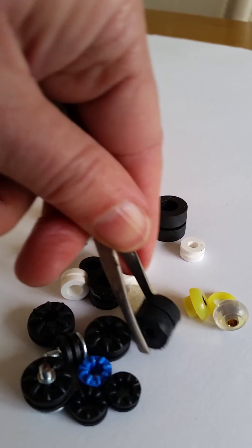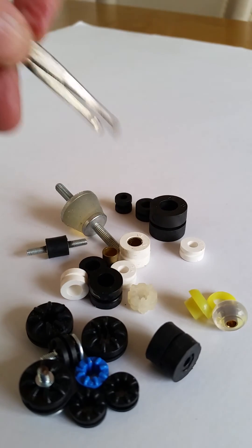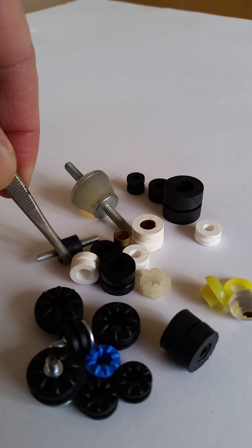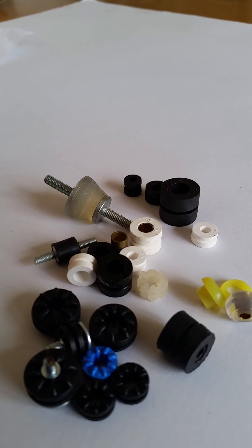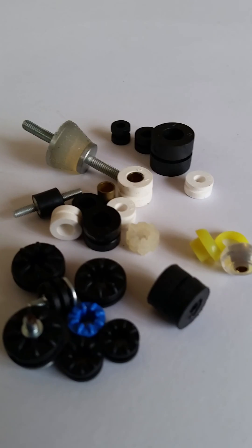We've also got a basic M3 rubber mount that's suitable for about just under a kilo, and a very soft gel stud mount which will take 1.2 kilos in total load when you use four of them.